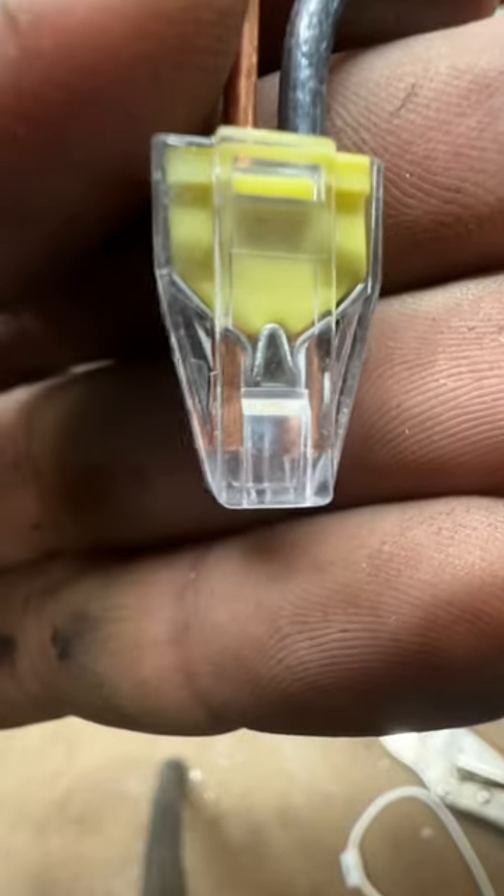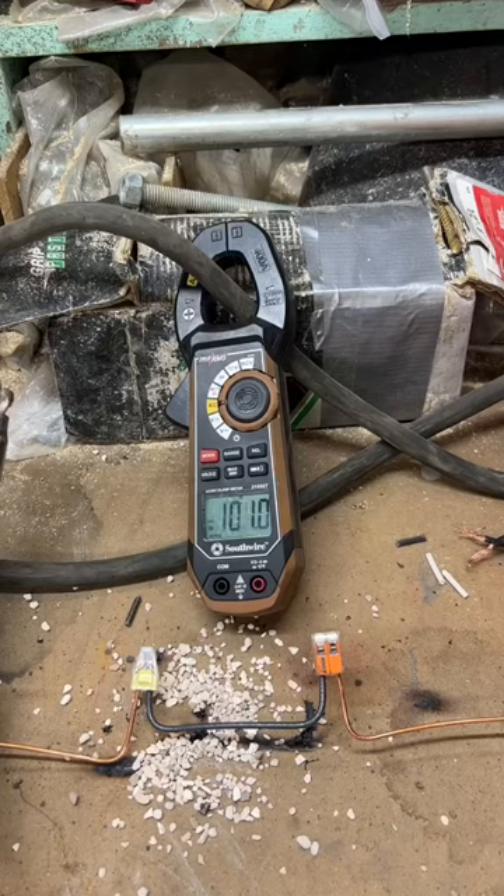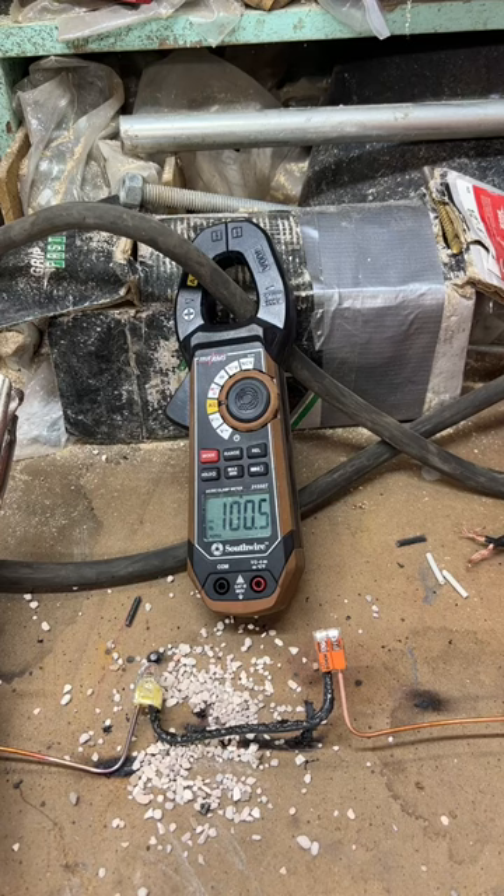Next up, we have two WAGOs with two spaces each — one with the lever and one with the standard push-in connection. The test on the next one shows it fails at about 150 amps.